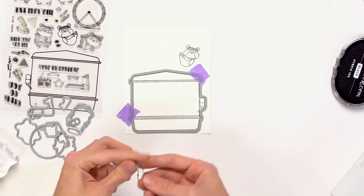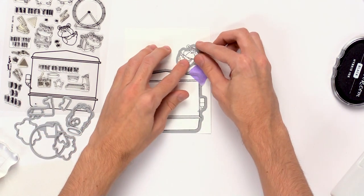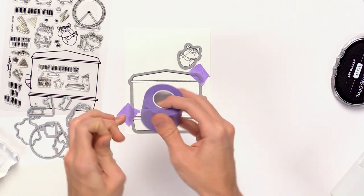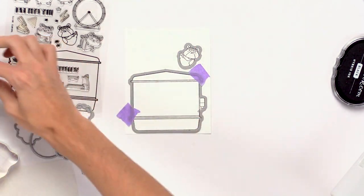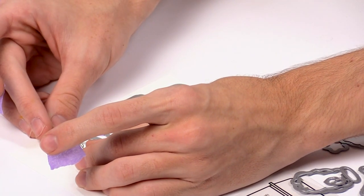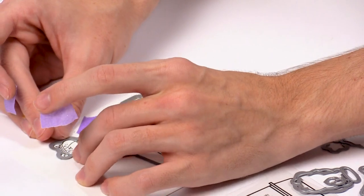I'll find the little die that coordinates with the other image, take a little bit of tape, and line it up right over top of that image as well.